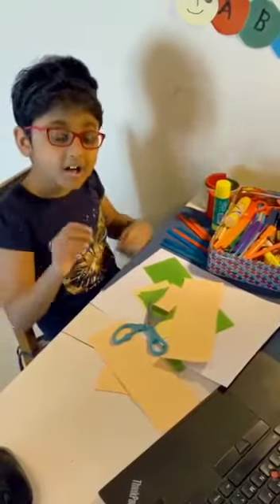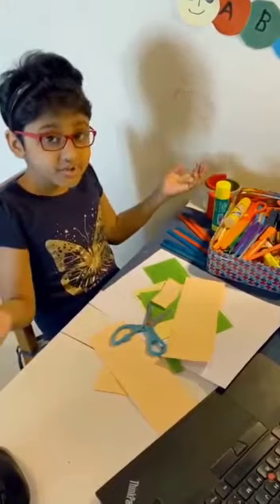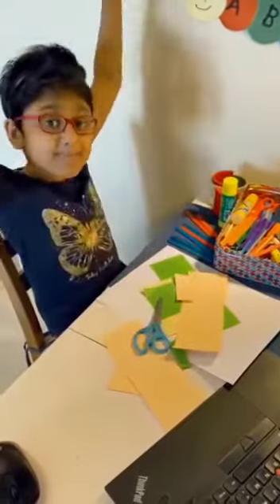Hi everyone! Today I'm gonna make a wind instrument, a pan pipe. This is a traditional instrument used by many people.